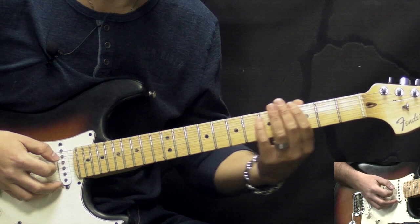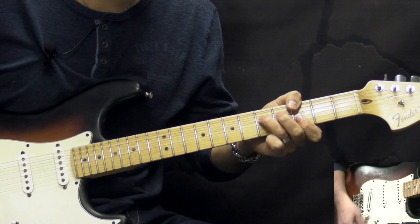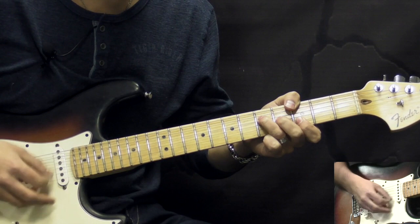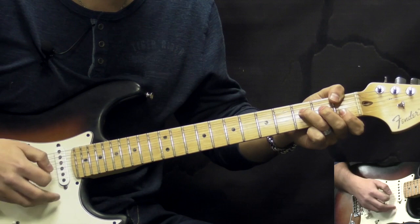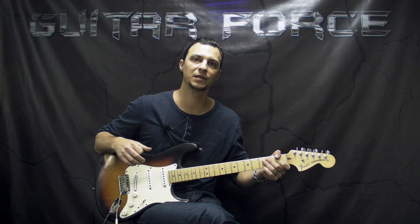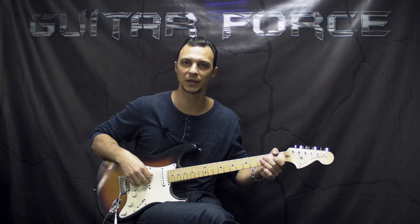Alright, so if I were to play the outro part, it's going to go like this. Alright guys, so that's the end of this lesson. I hope you liked it — thanks very much for checking it out. If you did like the lesson, please hit the thumbs-up button. Also comment, share, subscribe. Don't forget to visit GuitarForce.com for more guitar lessons. In the meantime, I'll see you again — take it easy, and as always, let the force be with you.